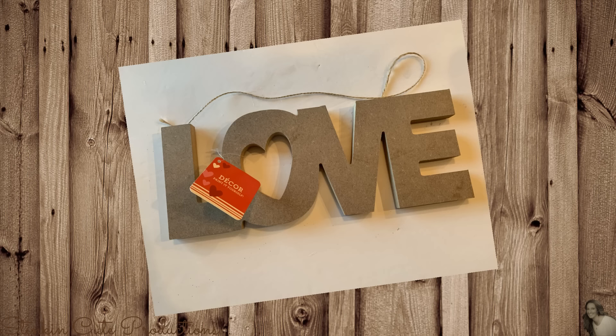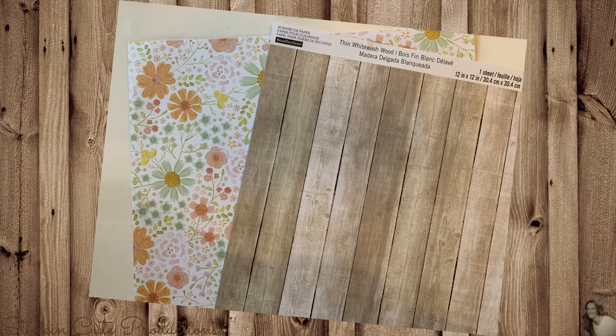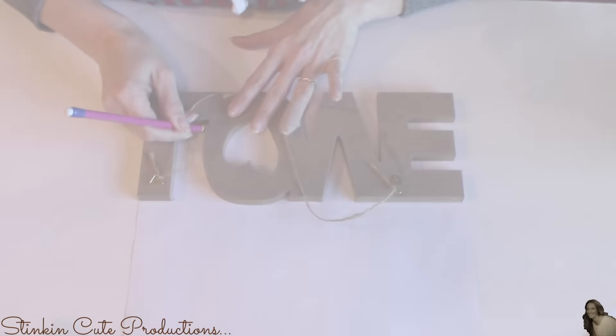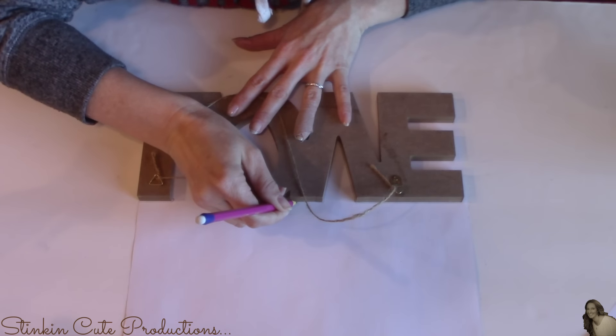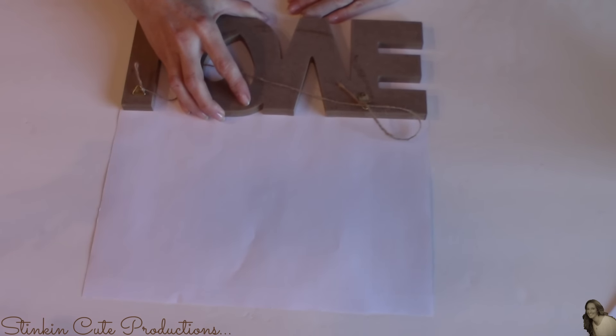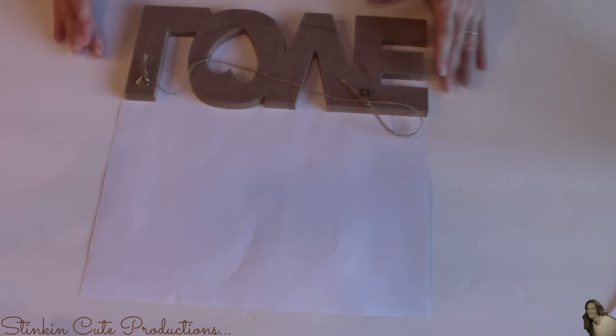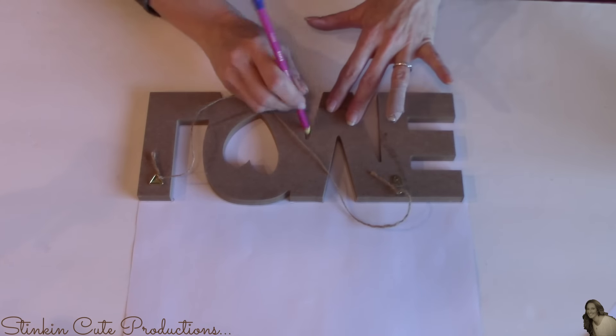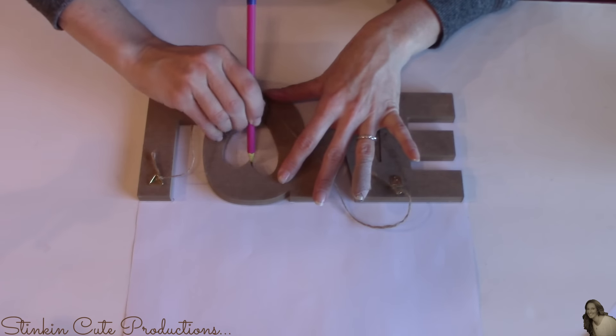For this next project, I picked up one of these paper mache 'love' letters from the Dollar Tree. I'll also be using two sheets of scrapbooking paper that I picked up from Joann's half price, some Mod Podge, and some Tim Holtz Walnut Distress Ink. I'm going to start by taking both pieces of scrapbooking paper, flipping them over, and tracing the paper mache love face down on the paper so it's backwards. That way, the word 'love' looks backwards to you as you trace — and that's exactly how you want it to be.